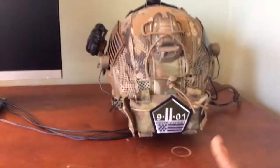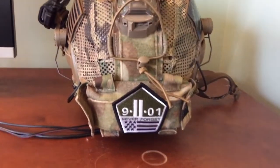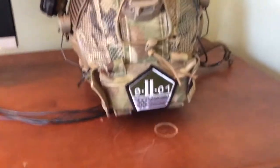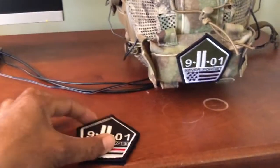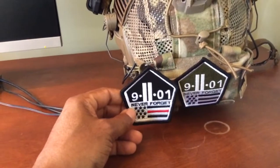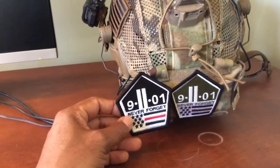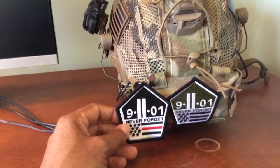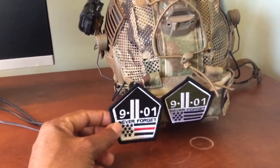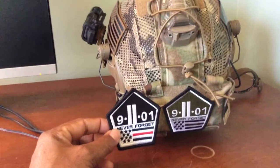Right here is the 9/11 patch — gotta have that. I also have this one with the thin red line. I'm thinking about switching that out — I can go back and forth. I went with this one for now because the green matches the theme a little bit better. I am a career firefighter, so I do like the thin red line one.